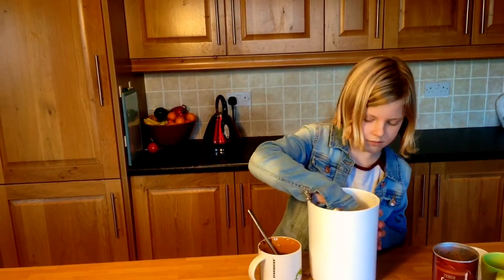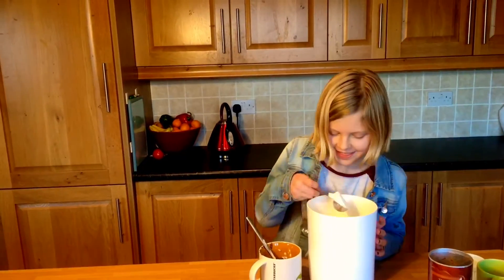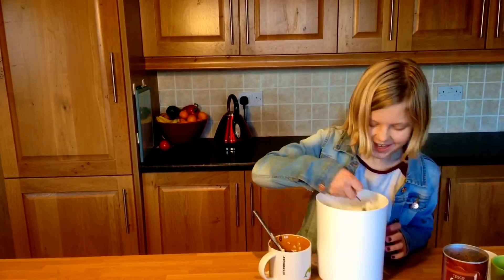Now we're going to whisk it and add two tablespoons of cocoa powder. Next, add four tablespoons of flour. Now whisk it again.